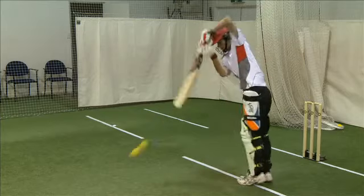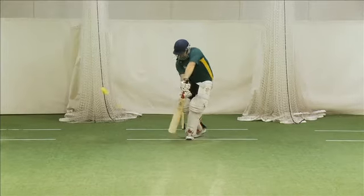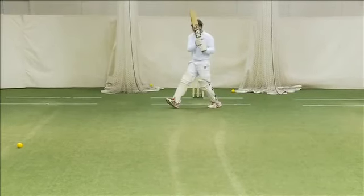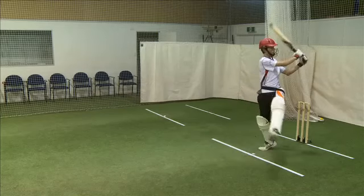Variable speed adjustment allows the machines to be slowed down to accommodate lower skill levels or sped up for more advanced players. Bowling length can be easily adjusted to deliver either fuller pitched balls or shorter deliveries. The batsman will have no trouble improving their strokes off both the front and the back foot.